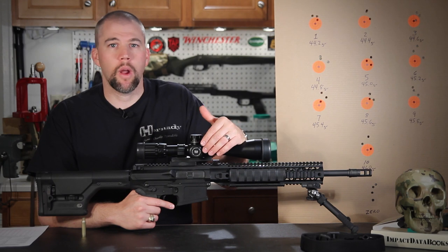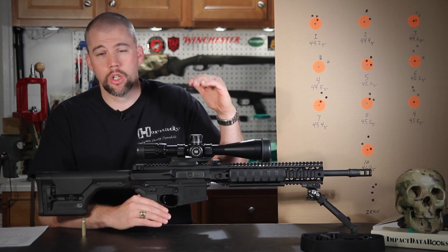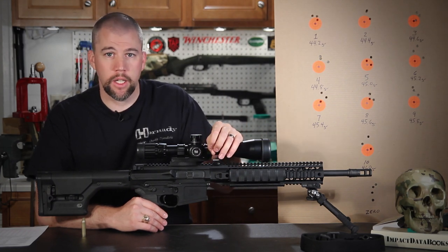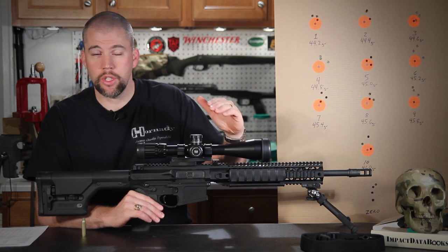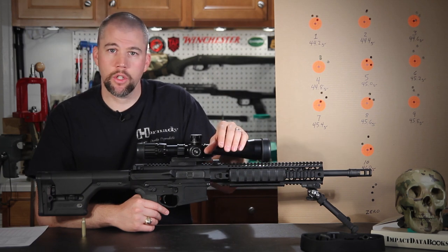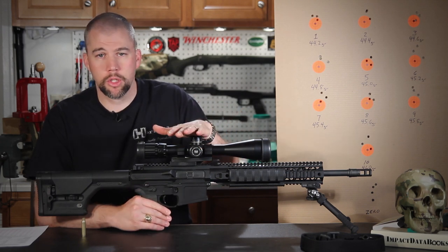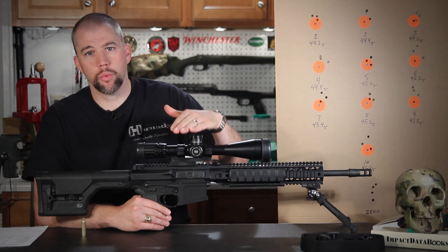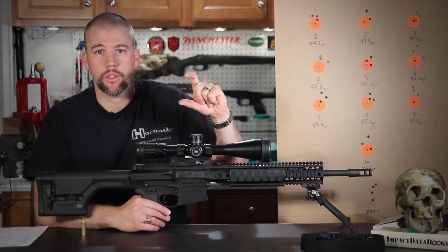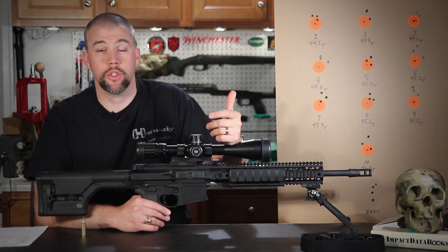Usually when I'm developing a load for a precision rifle, I'll run a ladder test at 200 or 300 yards. A ladder test is where you determine the window of charge weights you want to test, usually going up by 0.2 or 0.5 grain increments. You load one or two cartridges for each step, fire them at a 300-yard target without compensating for elevation, and that will string the shots vertically. You can then see where charge weights start to group together and select the charge weight in the middle of that group, giving you a fairly temperature- and pressure-resistant load.